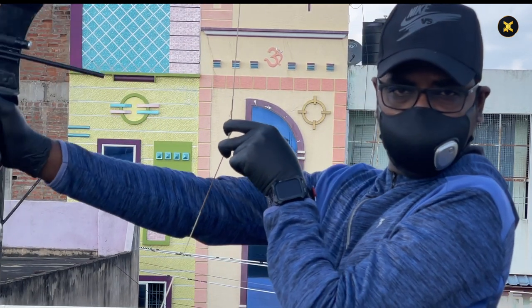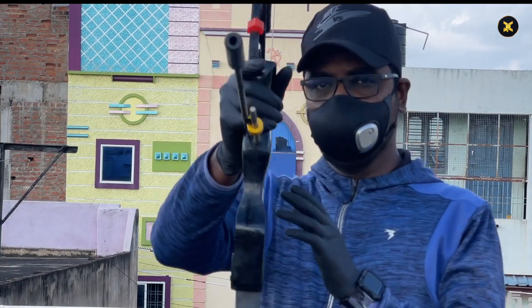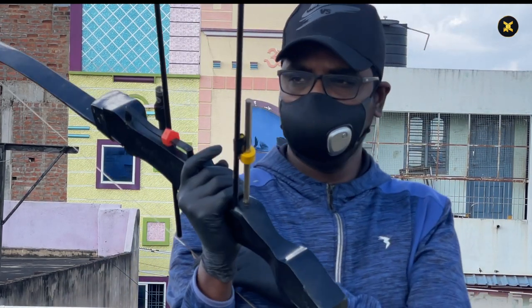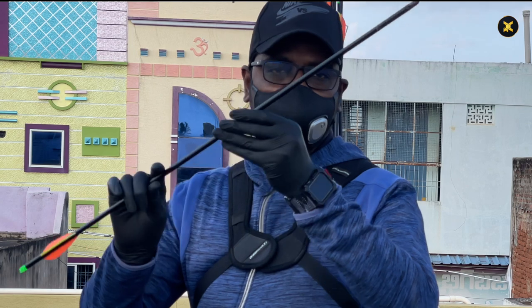Your eyes should always be on the arrow. Use two or more fingers for pulling the string. While you pull the string, the elbow should never bend, and then aim for your target.